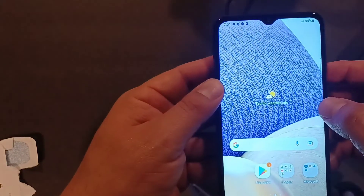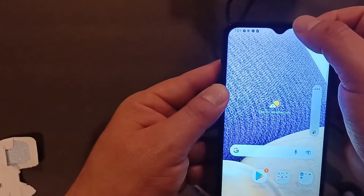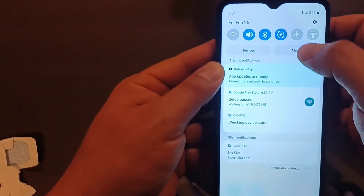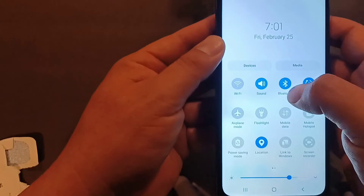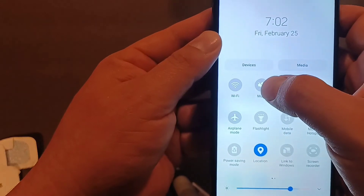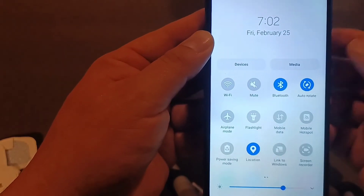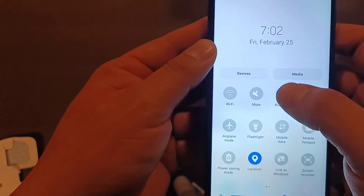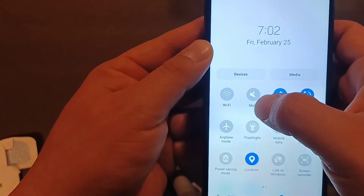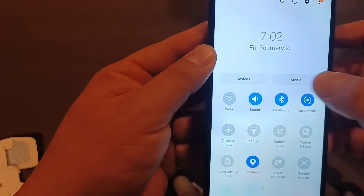The easiest workaround to mute the phone when the volume down button doesn't go to mute automatically is to pull down the top notification panel and make sure you have all the sound options available. Then tap 'Sound' — from there you can put it into vibrate mode or mute mode. That's what I use on my other A32 since pressing volume down doesn't take it all the way to mute. You can also go to sound settings and switch between sound, vibrate, and mute from there.